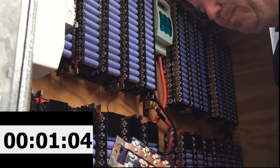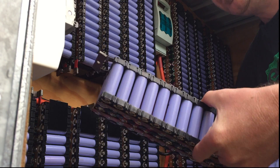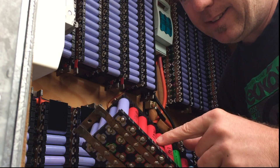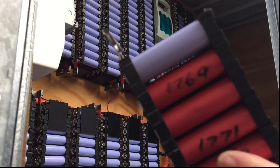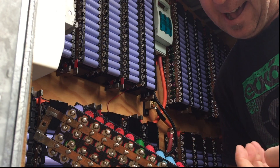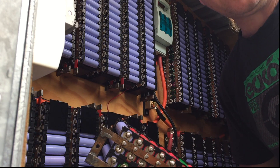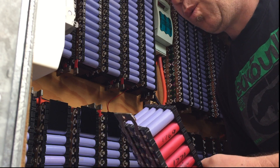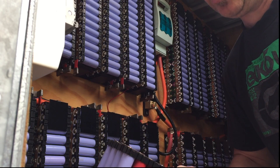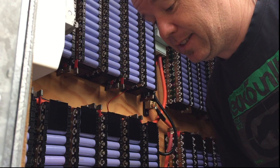After looking at it, this was my test pack - one of the first packs I ever built. It's got 1700 milliamp cells in it, and some 2000s as well, but they look like they're mainly 1700s. This was the one I was trying to work out whether or not I could use lower amp hour cells. This is going to be a great test.